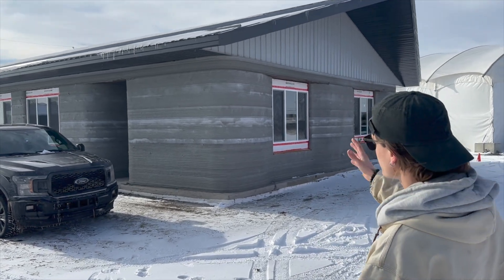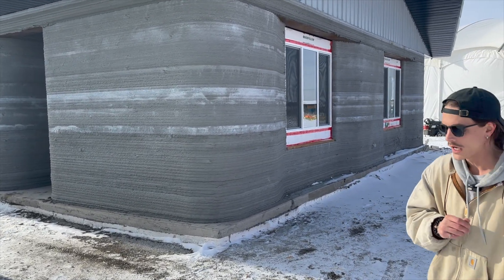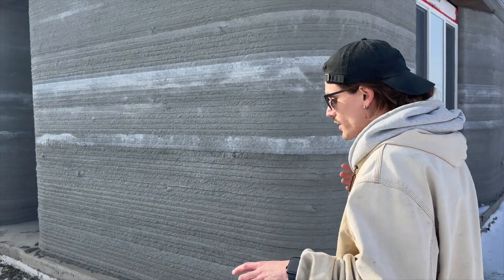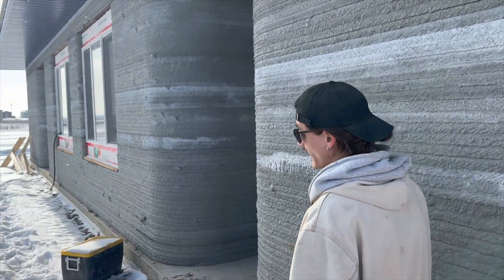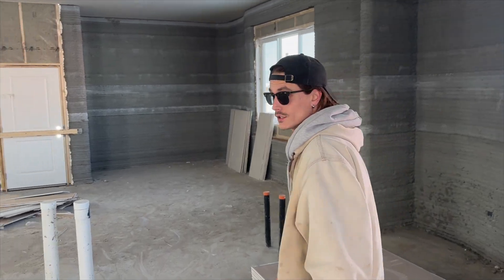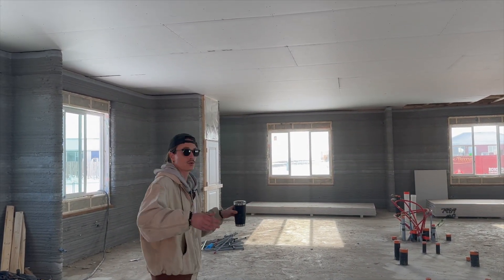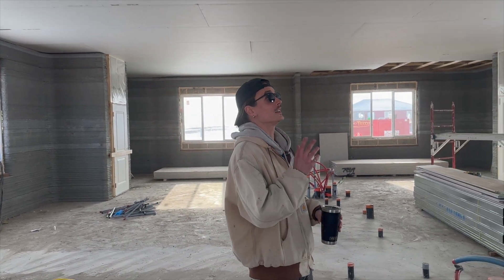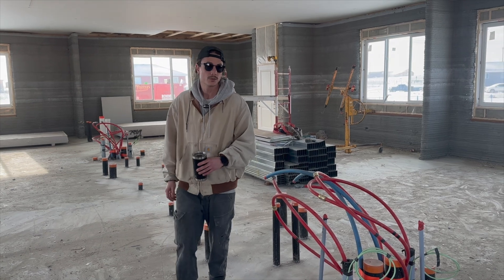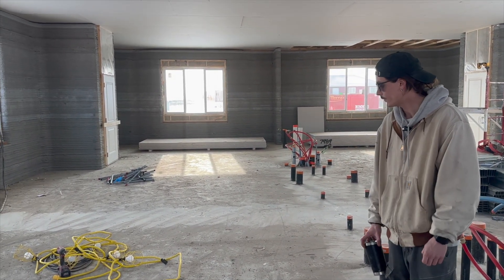The second building took about five and a half business days to complete — everyone had learned what they needed to from the first building and now they're flying. They're currently printing the third building and it's set to finish in about four to four and a half days. Now they're doing drywall first — full sheets up — and it goes a lot smoother. It's about a day and a half's worth of work, and then steel studs start the next day. They're excited to see what they learn on this one to take into the interior finish of the third building and hopefully many more in the future.